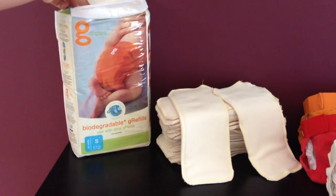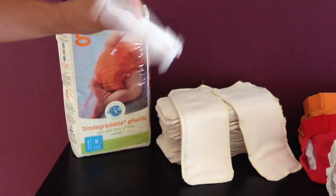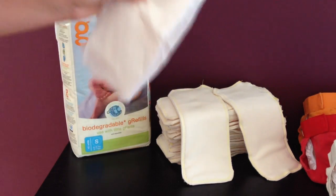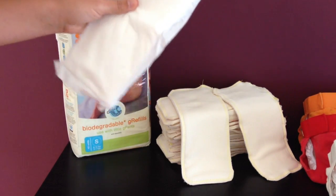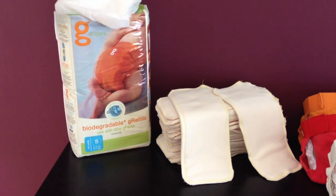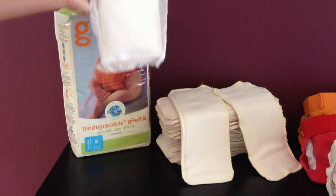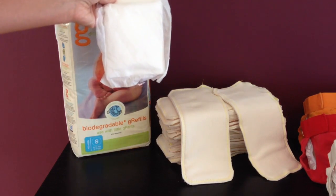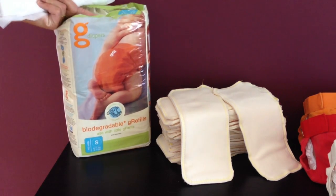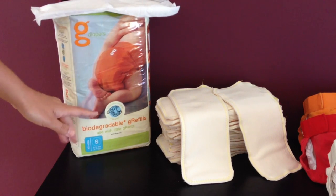You can also get the refills — the biodegradable refills. I did buy one pack mostly to see what they felt like. I might use them at the beginning if they fit, for the meconium stage, or if there are any really bad diarrhea problems, or if cloth just isn't working out for some reason — I've got a backup. These you can get on gDiapers for $16.99 for one pack. At London Drugs they are $19.99 but go on sale for $16.99 quite regularly, about once or twice a month.